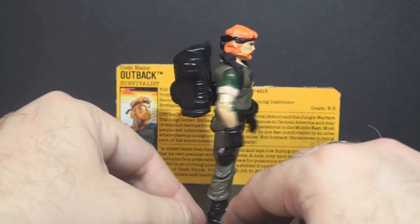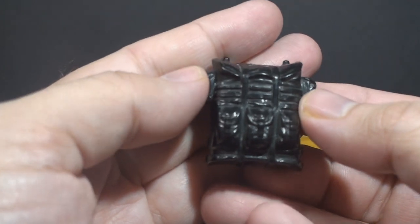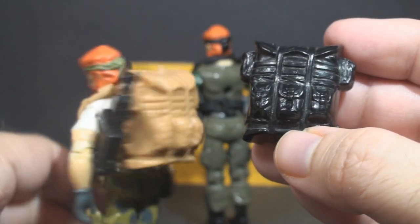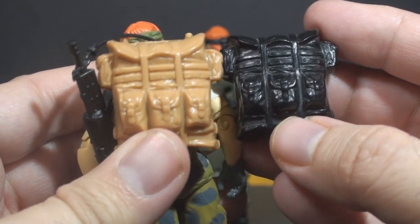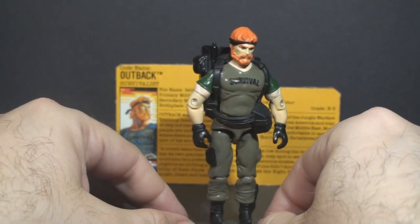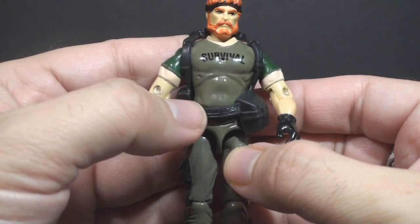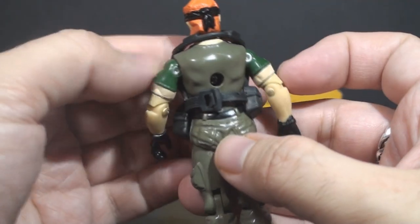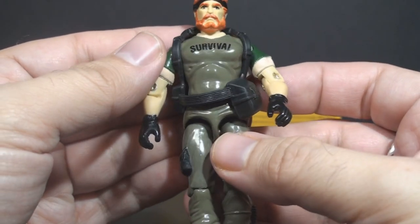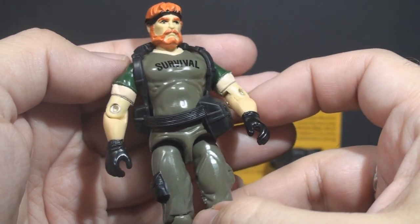Outback's next accessory is his backpack. It is very large, but that's appropriate for Outback's specialty. He's a wilderness survival specialist, so he would carry a lot of survival and camping gear in it. It is the same backpack as version 1, but doesn't it look superb in black? Even though this backpack is quite large, it doesn't seem to put the figure too much off balance. He still stands perfectly well with the figure stand. We didn't get this kind of accessory very often in GI Joe, and it's nice that they gave us this for Outback.